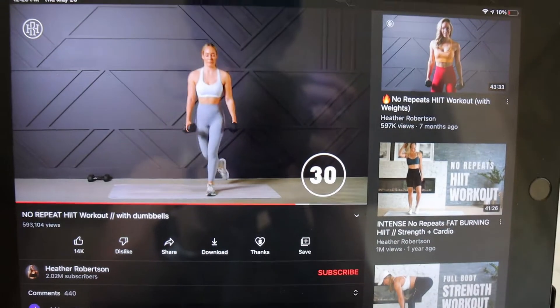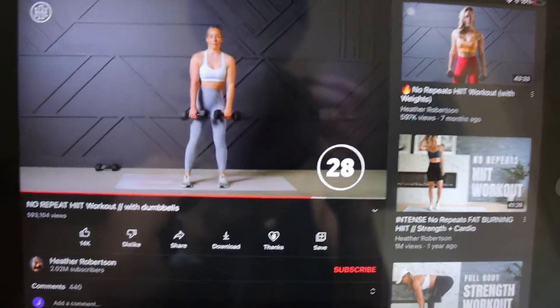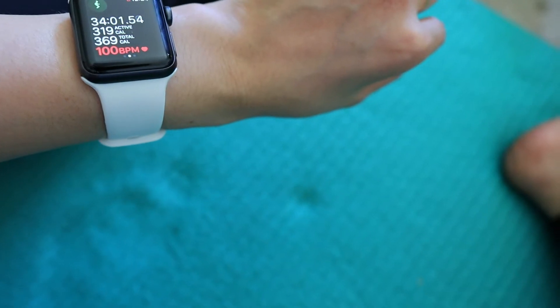Hello, it is Thursday, or day three I guess, and today I just did a little HIIT workout. It was pretty short but I was pretty tired, and then I followed it up with the love handle workout. So yeah, day three is done.